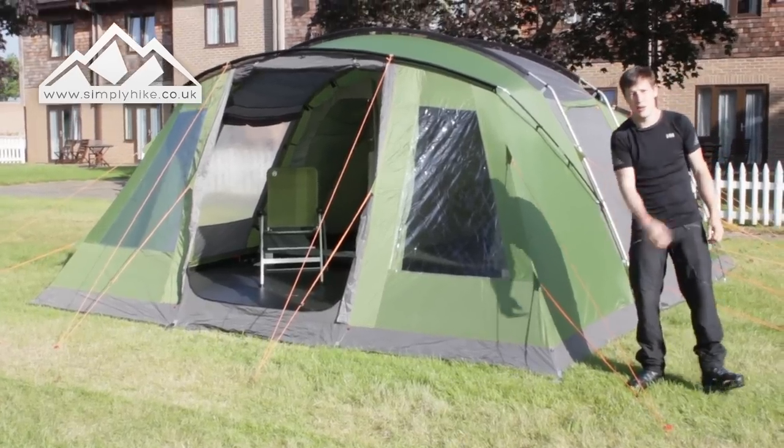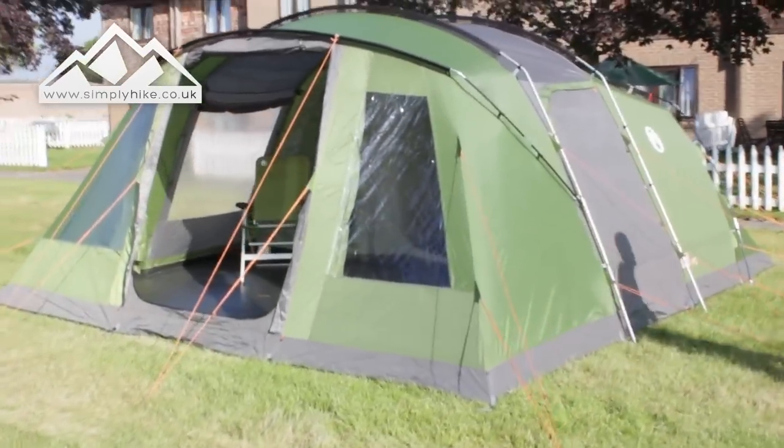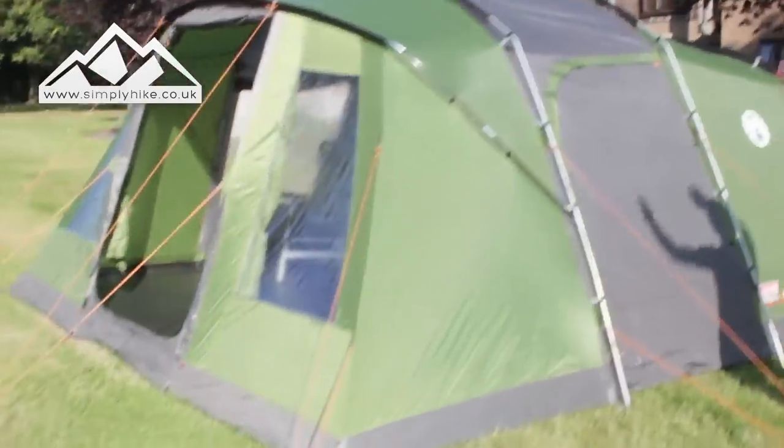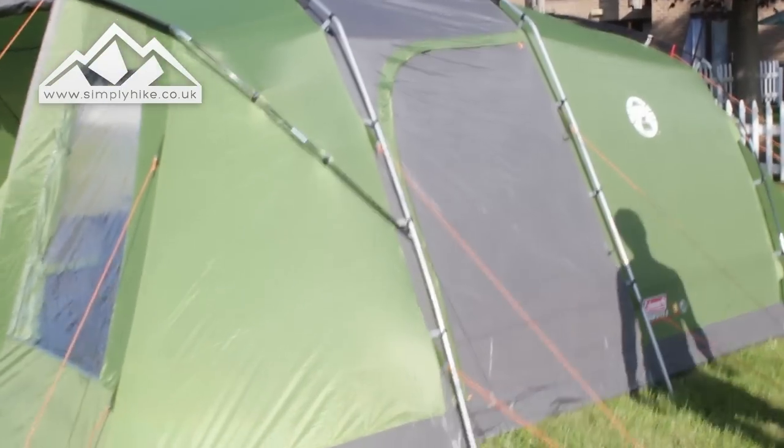So let's take a closer look. What you'll notice is it's got a nice tunnel tent shape to it, but then you've got a nice crossbeam on the front here just to kind of space out the top bit in the living quarters, which is a really nice touch.